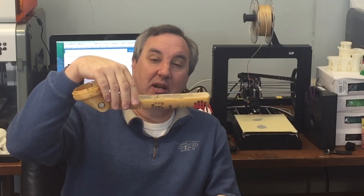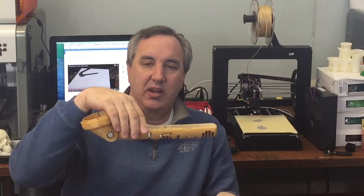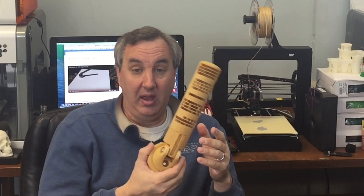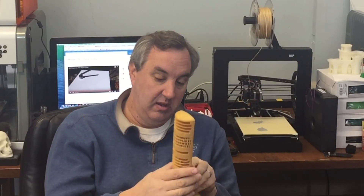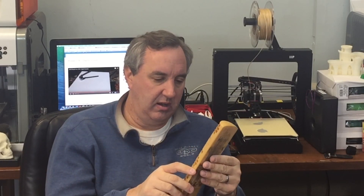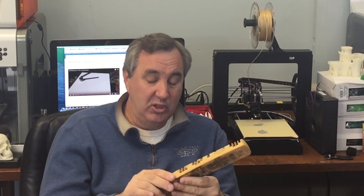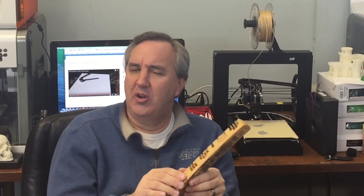If I printed it again I think I'd print it upside down — it's not as critical on that side, so I think I could get away with that. Overall, it's a pretty big print and you need a bigger printer for it. Although it looks like you could cut it in half — he's got two files where you can print it in two pieces and glue them together. I may try that on one of the other printers.